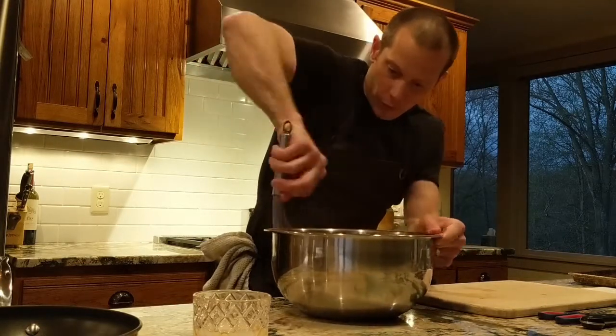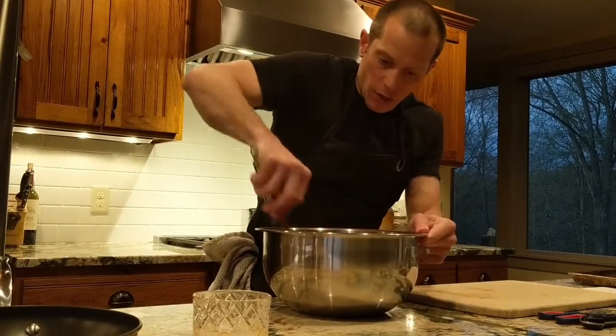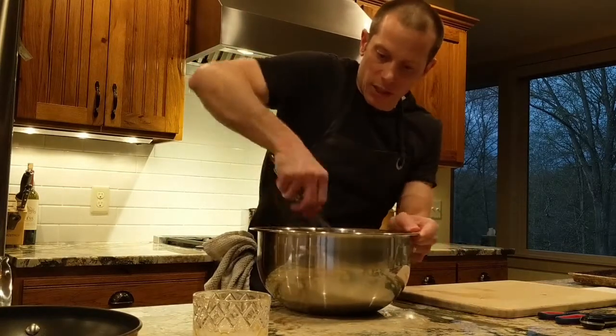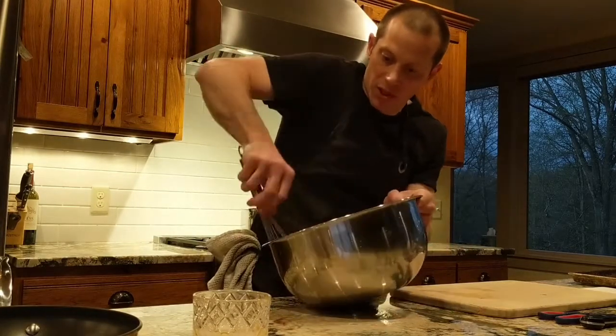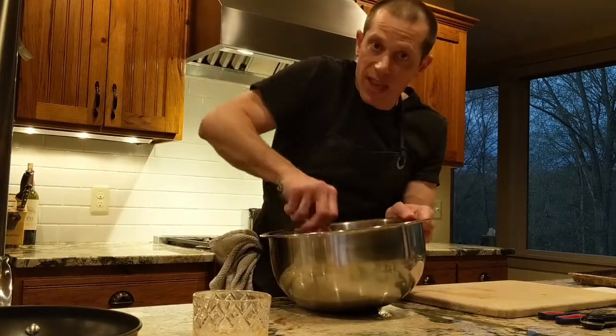The only thing left is to fold in the apricots using a spatula, then transfer everything into our prepared baking dish and go into the oven. I'll also show you how to make the chocolate glaze from the recipe — we'll do that just as the cake comes out of the oven.